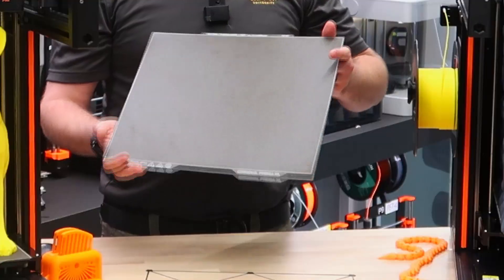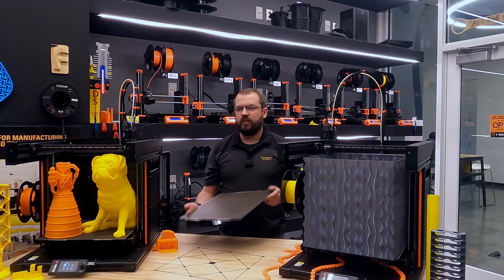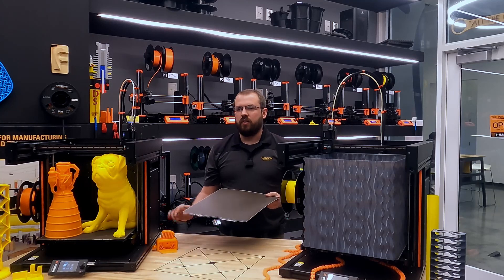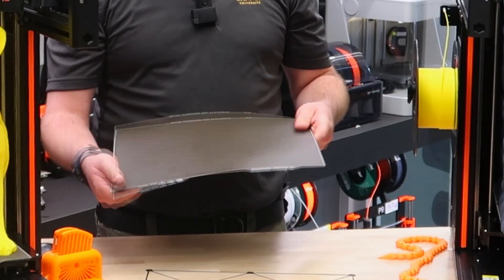The heat bed also has a removable magnetic sheet with different surface finishes such as smooth PEI, textured powder coated, or a satin sheet. You can choose the best surface for your material and easily remove your prints when they are done.